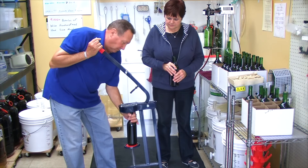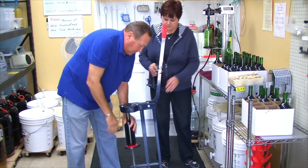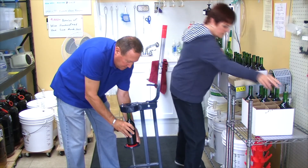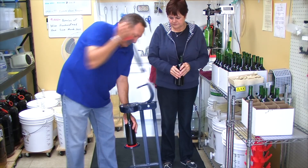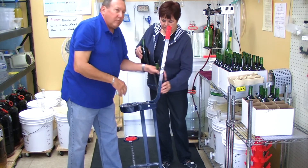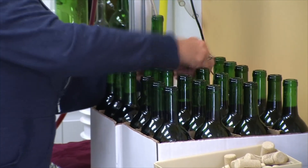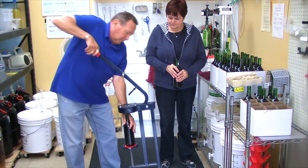The next step is the corking. We use real corks rather than synthetic corks — they're easier to compress, and you need to compress them to get them into the bottle. I think they hold up better over time. We ask the customer to keep the bottle upright for 48 hours so that cork can expand and make a tight seal. Then after 48 hours, lay the bottles on their side — you want to keep the corks wet over time so they don't dry out and oxygen cannot get into your wine.